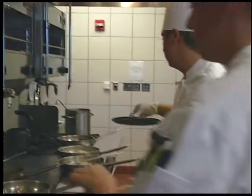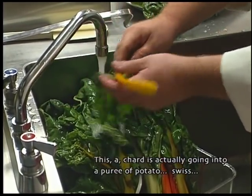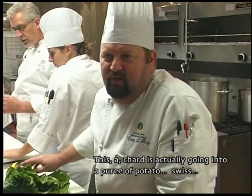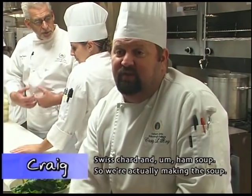We have four hours to prepare everything for the restaurant. We're the only restaurant in town that serves 60 to 80 covers a day with a complete menu change each day. They make everything fresh, nothing processed or pre-made. This chard is actually going into a puree of potato, Swiss chard, and ham soup. So we're actually making the soup — this is a soup station.